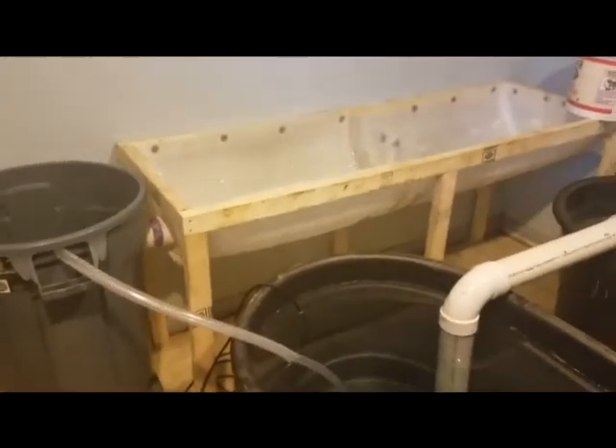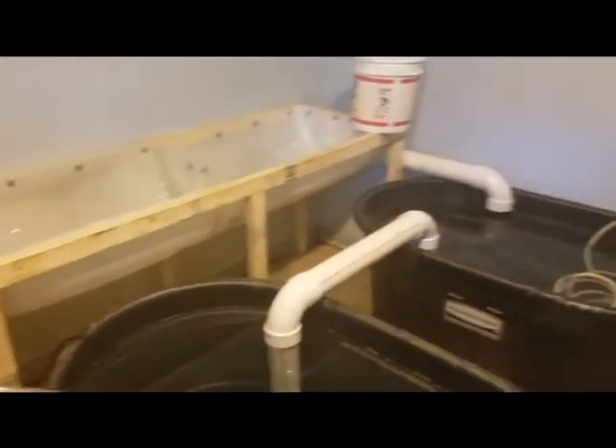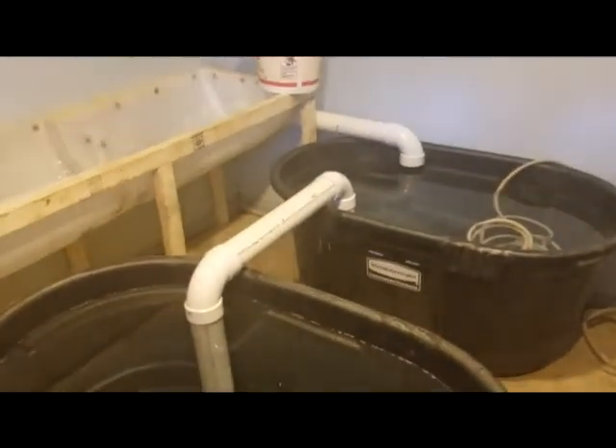Hey everybody, Animal Man here. Welcome to the beginning of my indoor aquaponics system. We're in one of my animal rooms now.